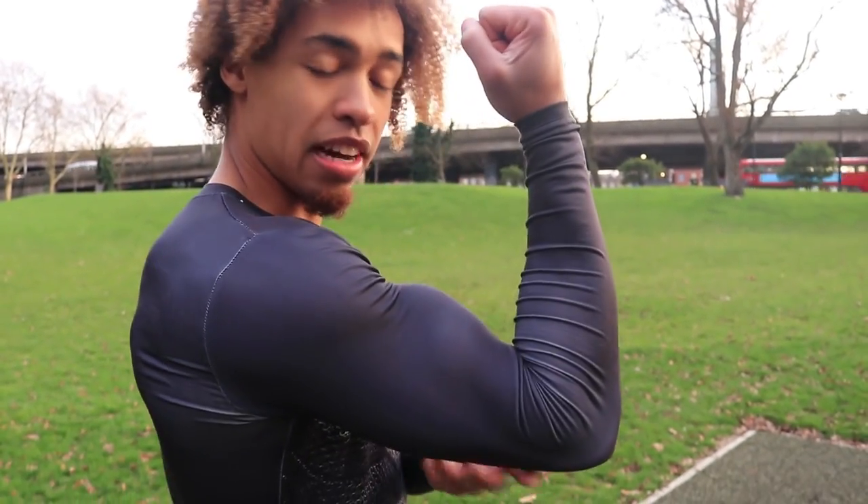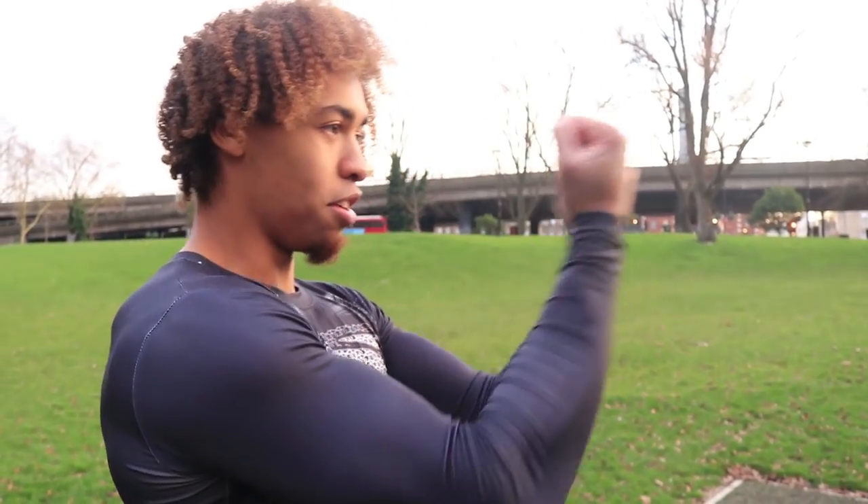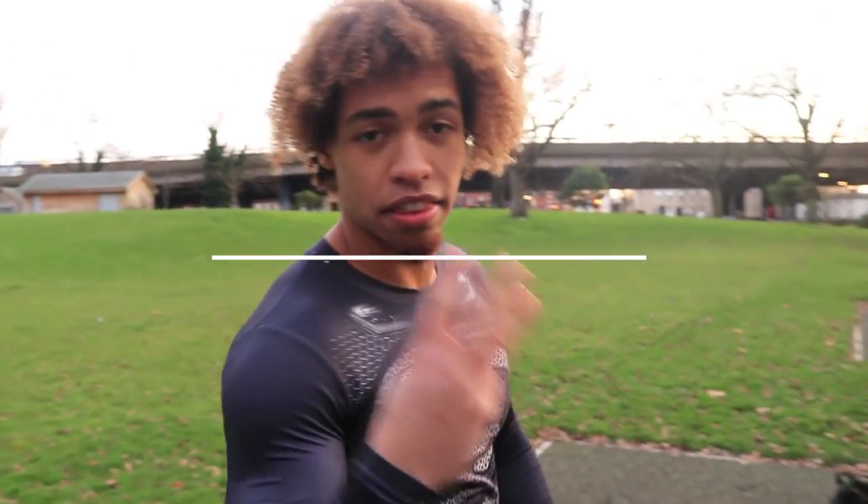Next up, we're going to be hitting the back and biceps with headbangers. With headbangers, you want to make sure that your elbows are nice and parallel at all times — you don't want them to sink low, keep them up. You're going to pull yourself out and then back in. We're going to go for around three to four sets, eight reps, in three...